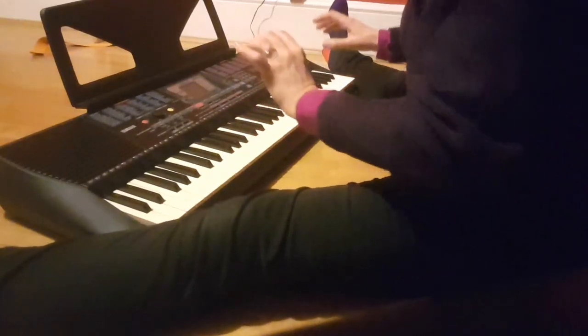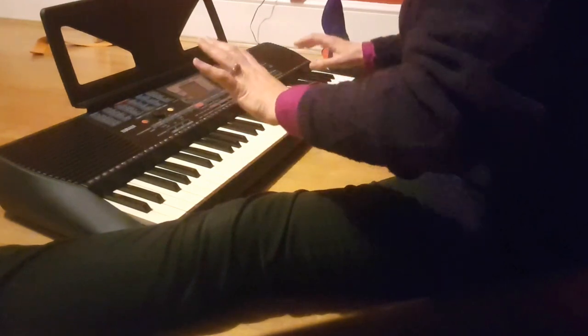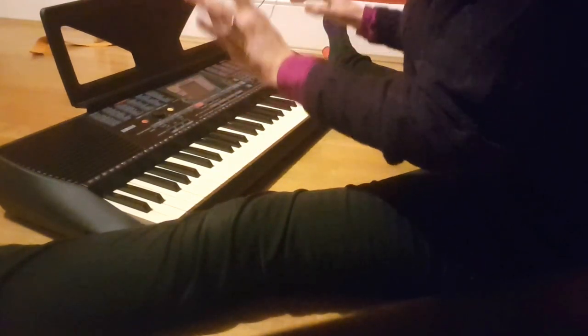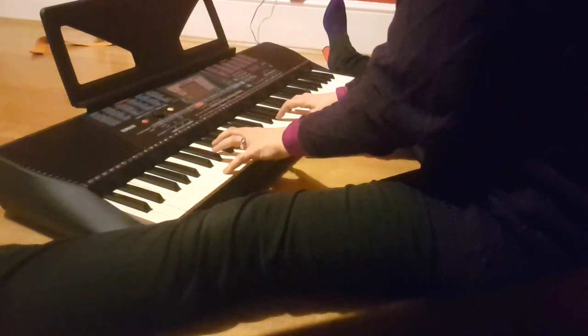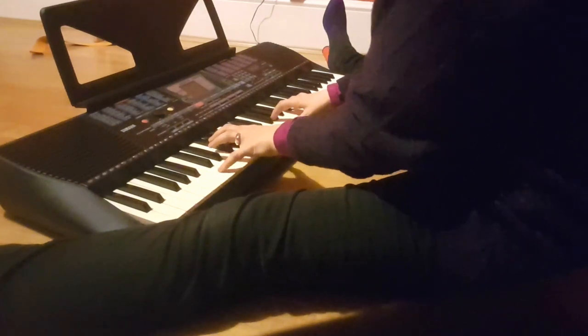I've been needing to do this for ages and I just found my dad's old keyboard, so this is what we're gonna do. I want to demonstrate how chords are made in music, but also in perfume to an extent, so let's just give it a go.